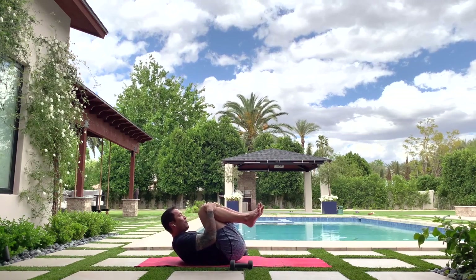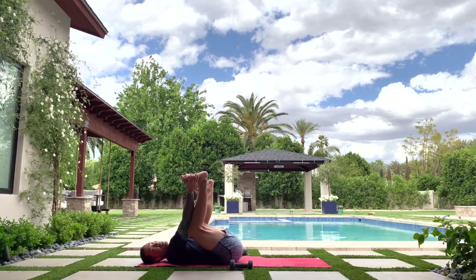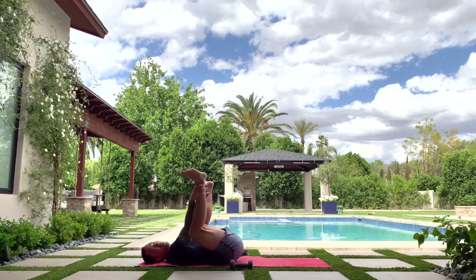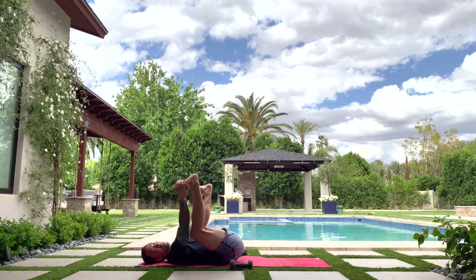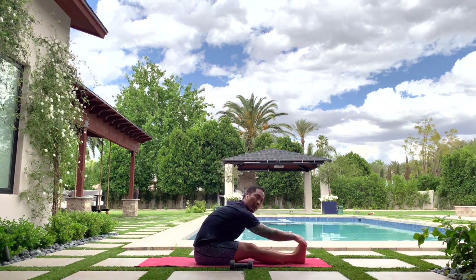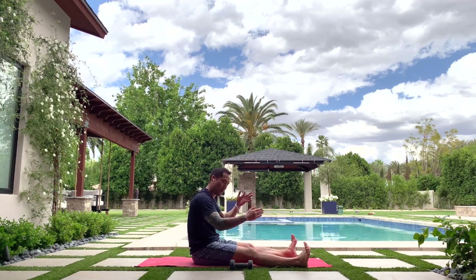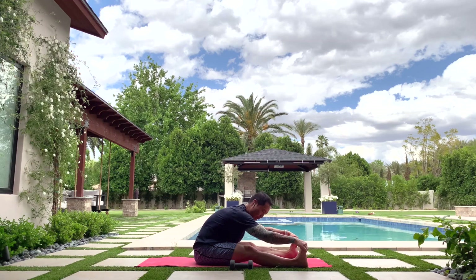Grab your knees and hug it in. You can do a happy baby here — grab your feet, get them flat to the sky, and pull your knees down into your armpits. Notice the tailbone is down — if your butt is popping up, grab onto your ankles instead. Maybe rock side to side. Carefully extend one leg then the other, bring it back in, rock and roll up to seated. Move your glutes around, toes pointing up. Lift your chest, reach your arms, exhale fold. If your hip flexor cramps when you fold, separate your feet a little to mat width and try again.